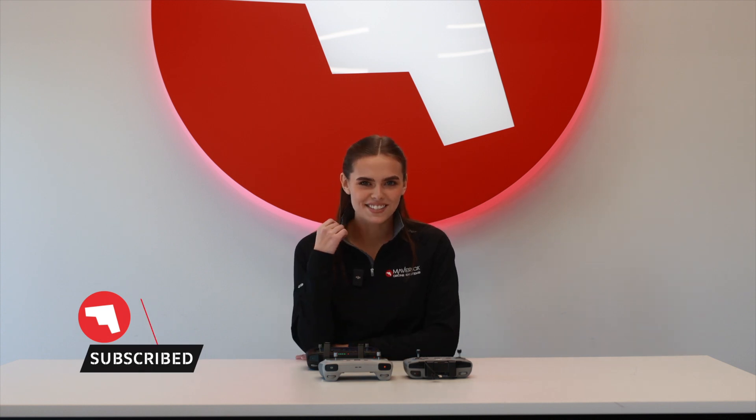Alright, so that was our review on the controller lineup for DJI. I hope this video gave you a better understanding of the power that each controller has. Don't forget to like and subscribe, and I'll see you in the next video.